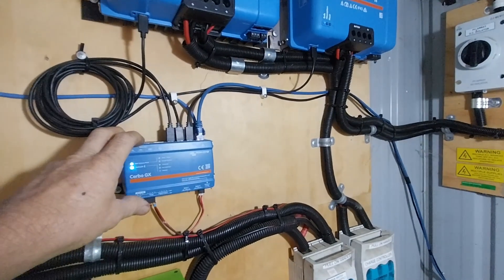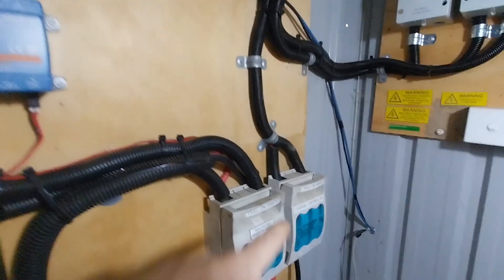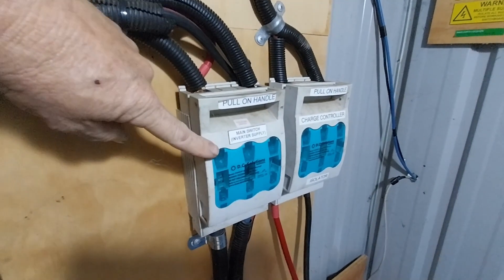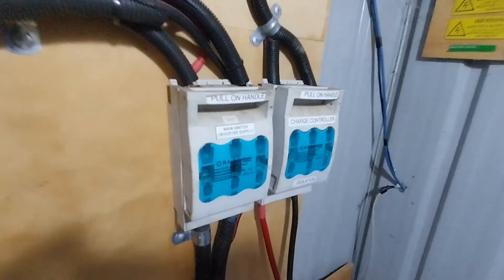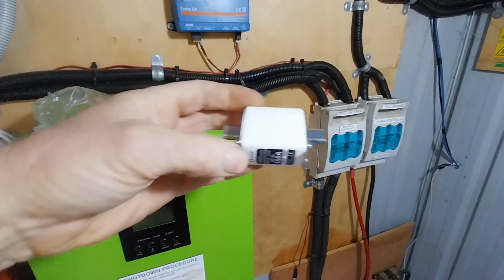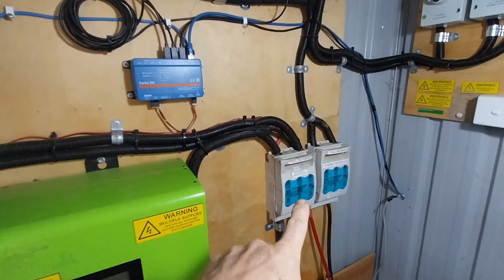We've also got fusing: fusing here coming from our solar charge controller to our batteries, and fusing from our batteries to our inverter — they're just bigger fuses. If you're wondering what they look like inside, let me show you — those are the fuses. They are more high current and higher power, but they still do the same thing.